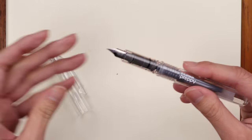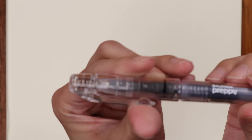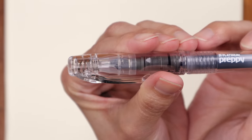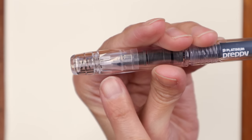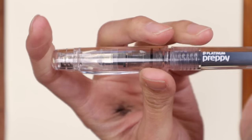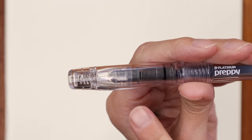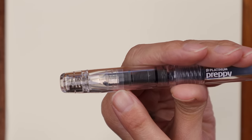The Platinum Preppy has a signature mechanism called the slip-and-seal mechanism, which I'll demonstrate. There's a spring inside the cap, and when you push down to cap the pen, there's a small inner cap that the spring presses down to create a really tight seal around the nib.